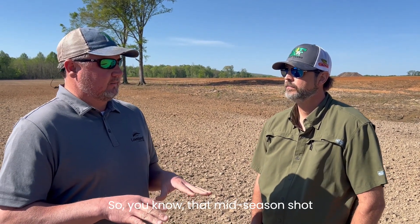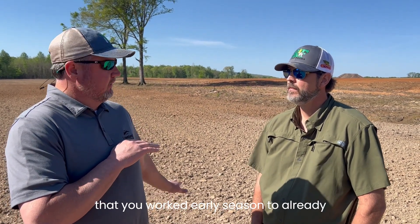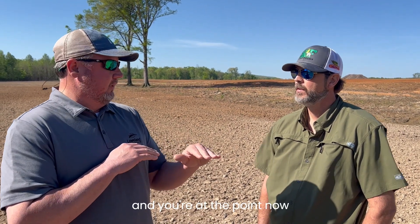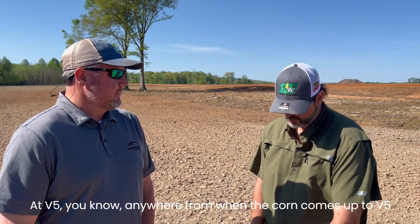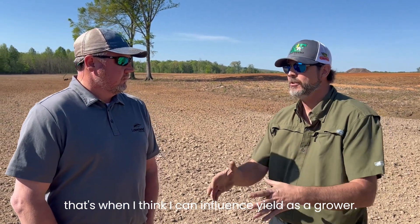That mid-season shot is going to help maintain the yield that maybe you've worked for early season already. You prime that plant to have a high yield, and we don't want to lose it — it helps you maintain it. Anywhere from when the corn comes up to V5, that's when I think I can be a bullet shield as a grower.